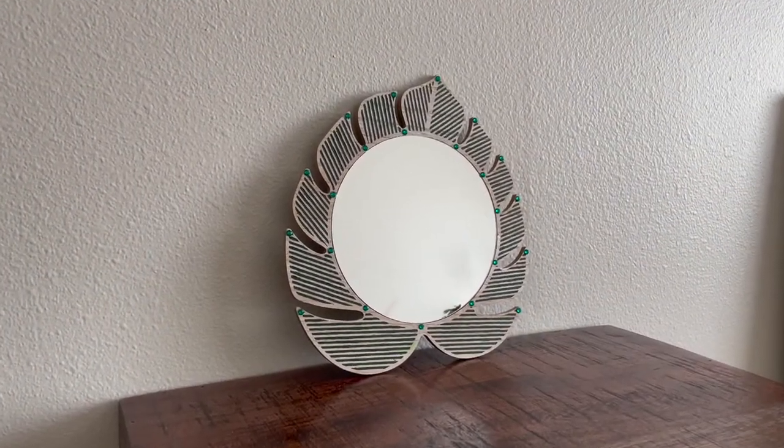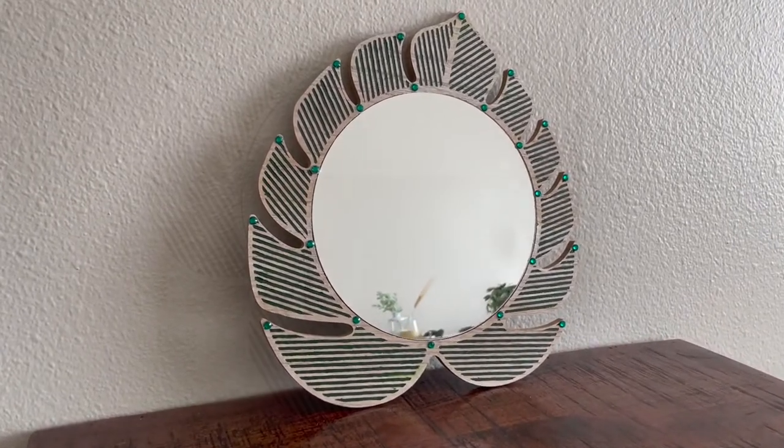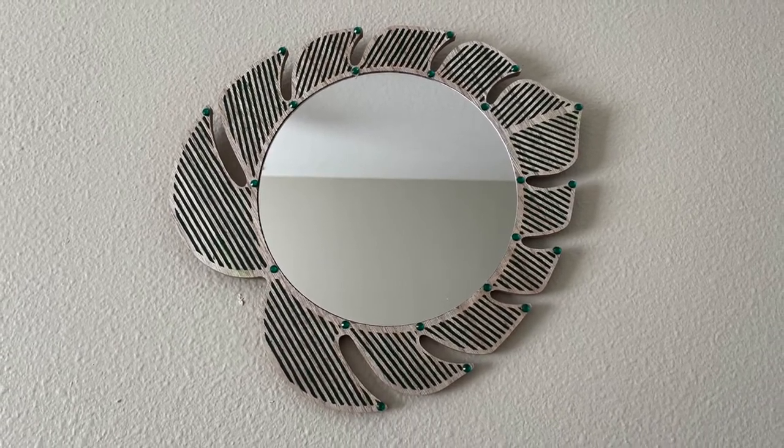That was it for the fourth Target DIY project, and I think this is such a cute functional decor piece to use in any bedroom or bathroom for some fun styling moments.